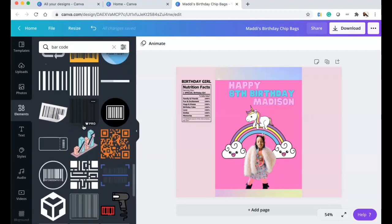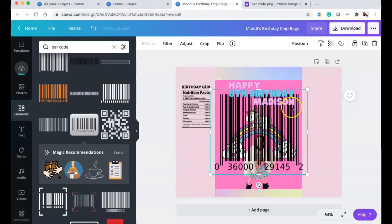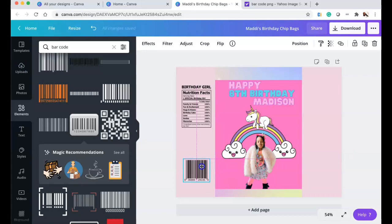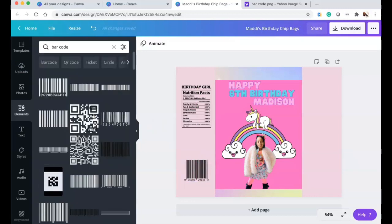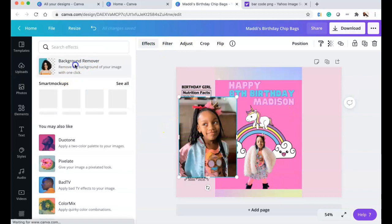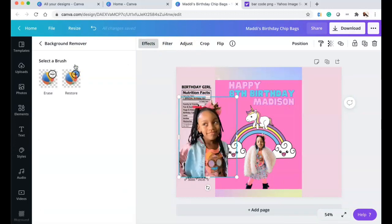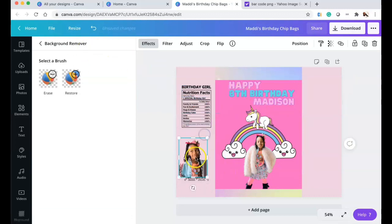I went to Google, copied a barcode, and pasted it into the design — you can do that without uploading it. I also grabbed another photo of Madison from her 7th birthday party last year, removed that background, and added it to the design. I'm going to speed things up — the last thing I did was add 'Thank you for coming' on the other side.